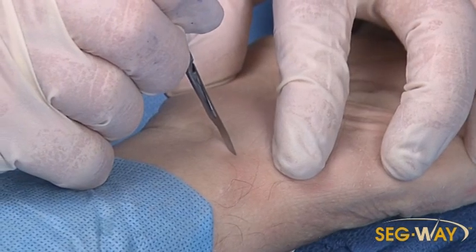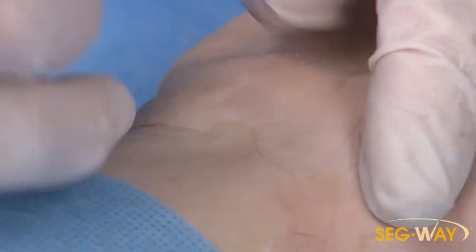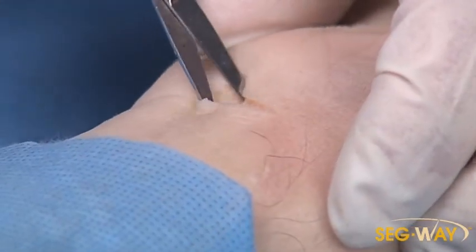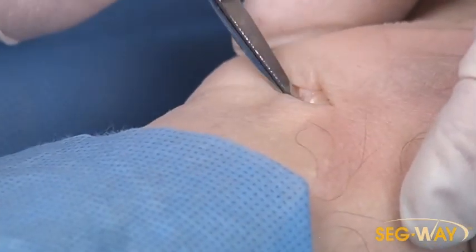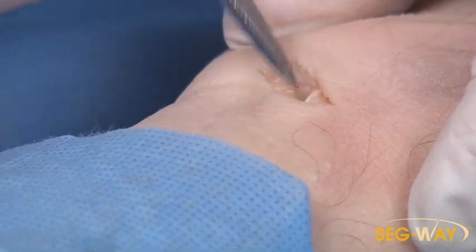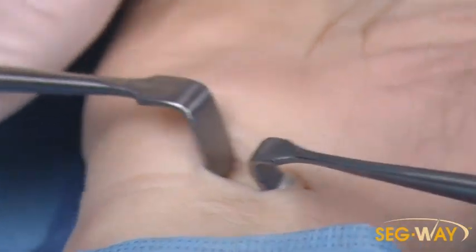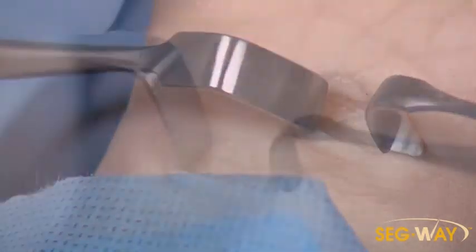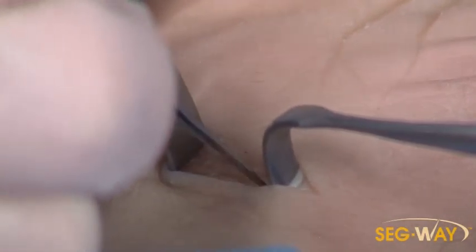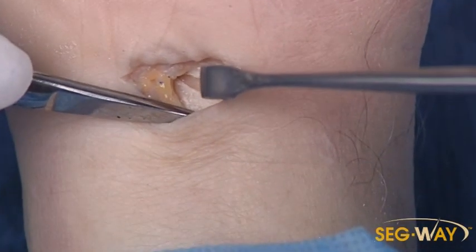I start with a one centimeter skin incision centered between the flexion creases of the wrist, then dissect down. I try to preserve the vessels if possible. Here's the palmaris longus, and with the second retractor you can see the white fibers of the forearm fascia. We're going to incise those in line with the incision, cheating towards the radial side. There's the forearm fascia incision right there.